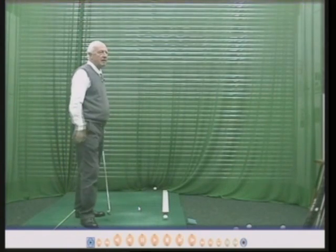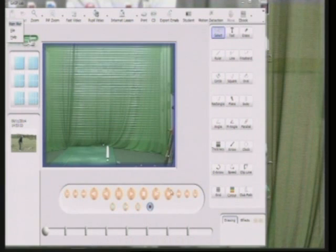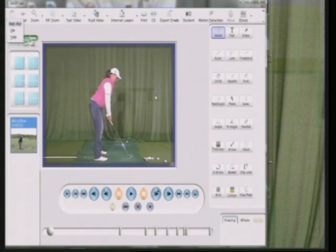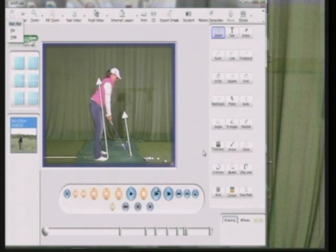So, alignment — we'll go back to my screen now. I'm going to show you one of my pupils. She plays on the Ladies European Tour. Her name is Liz Young and she's doing extremely well, in the top 40 quite comfortably. The ball is going to go in that direction and the toes are pointing more or less parallel to that line. And there the ball goes in a nice straight line.